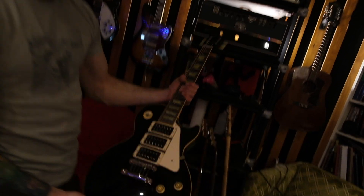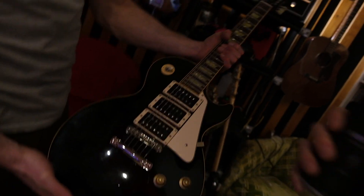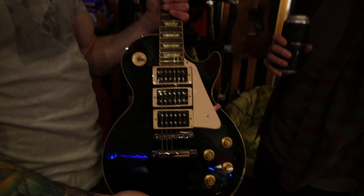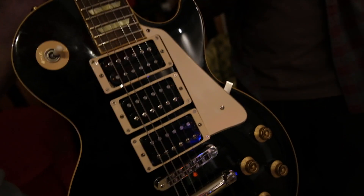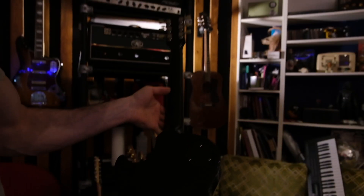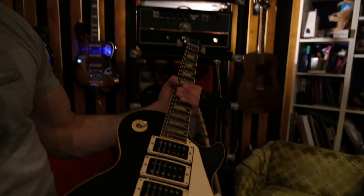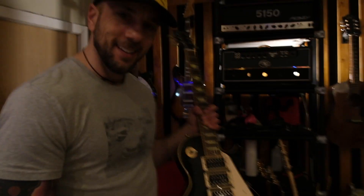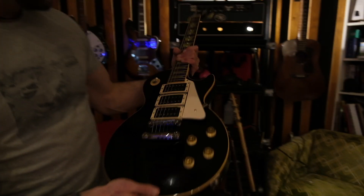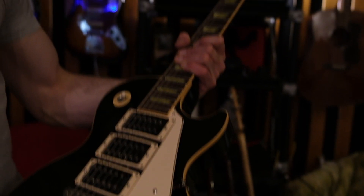We've got this Les Paul Classic. Greg Platzer hooked me up with this third humbucker — beautiful. How many Les Pauls have a third humbucker in them? Ace Frehley would know. Yeah, we like Ace Frehley.